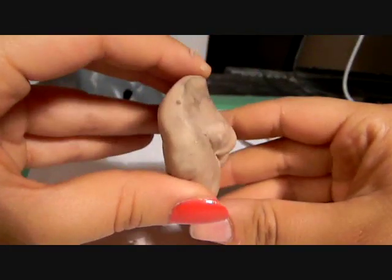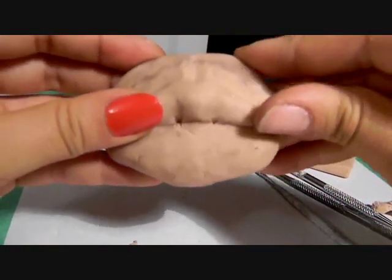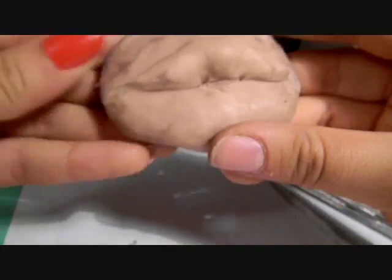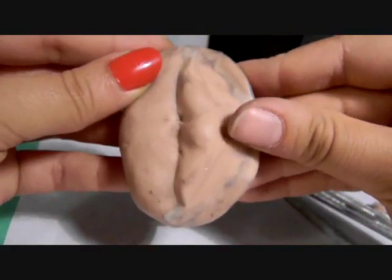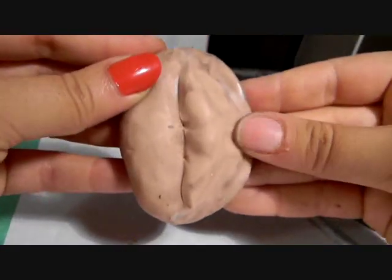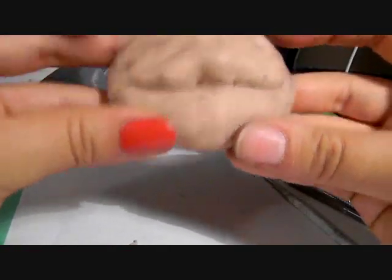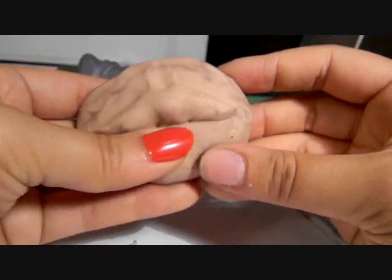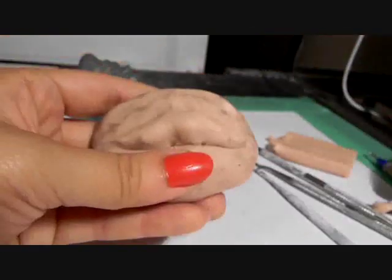Now it has that one part that comes out in the middle that kind of curves. And we'll bring it up just the slightest bit at the edges. This doesn't have to be perfect right now, because once you do the bottom portion, you can kind of fix this up a little bit too. So there you have the basic shape of the top lip. This is super rough and super quick, so it's not going to look amazing, but you'll get the idea.